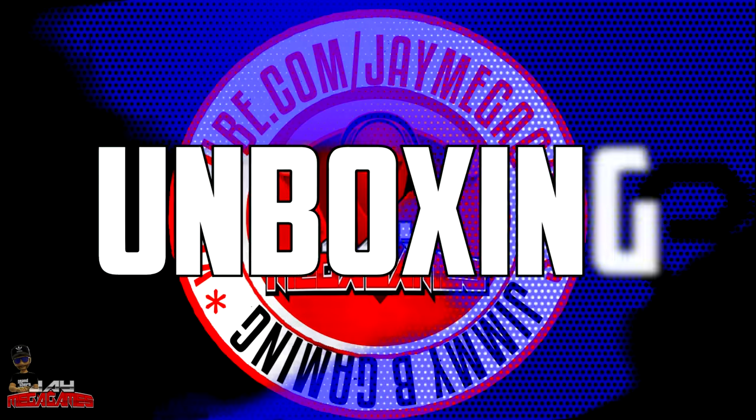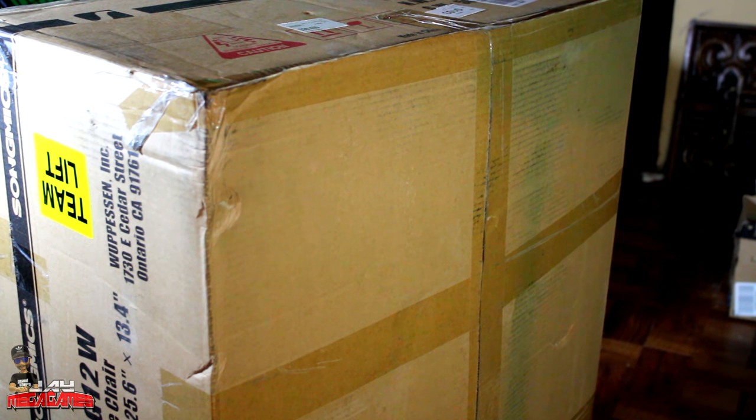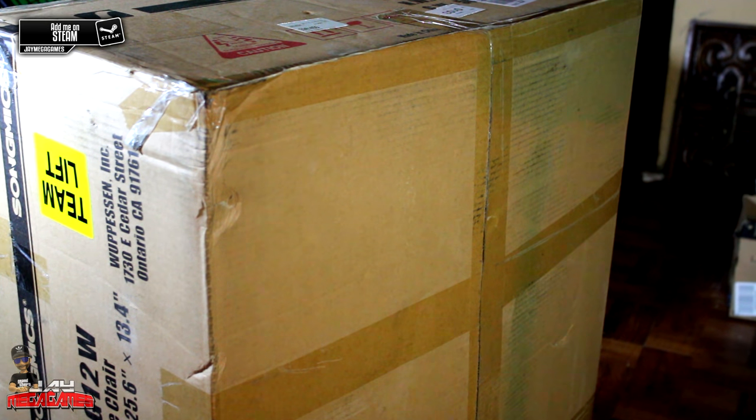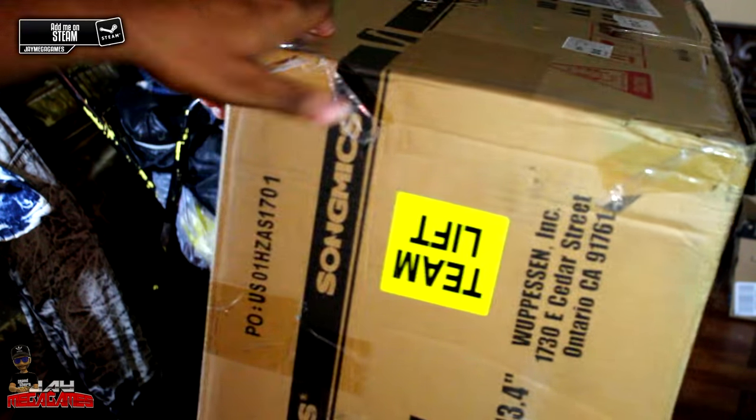I've been gaming in standard staples-type chairs, office chairs, and executive chairs. You can't be a cool gamer without a gaming chair — let's keep it real. So this will be a SongMics black and white gaming chair. The first thing I want to tell you about the packaging is it did come FedEx. There have been a lot of stories about chairs being shipped and ditched, and I've been hearing it's UPS. Shout out to SongMics for using FedEx. The condition of the box looks pretty much fine all around.